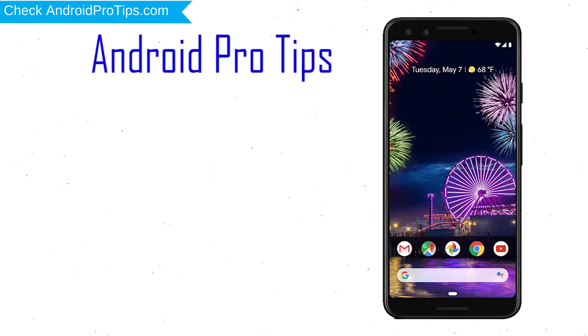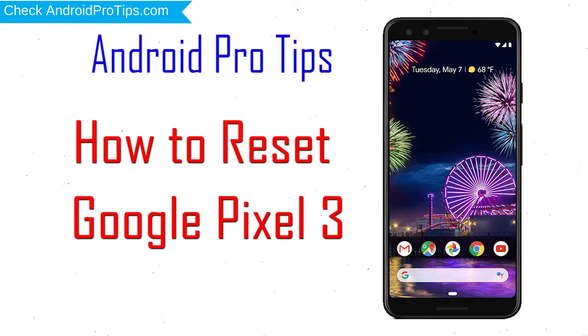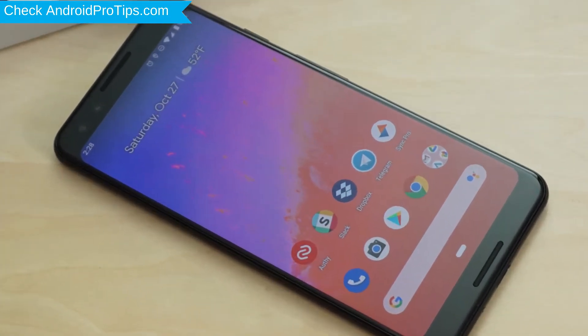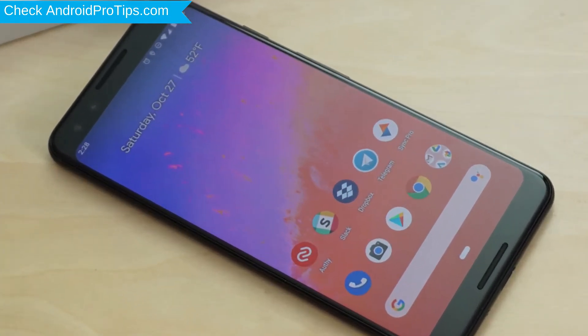Welcome to Android Pro Tips! In this video I'm going to show you how to reset Google Pixel 3 in different ways. You can easily hard reset Google Android mobile here. You can also unlock your Google phone when you forgot the password.